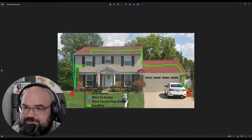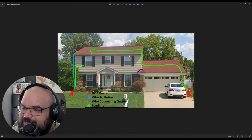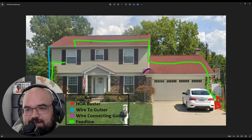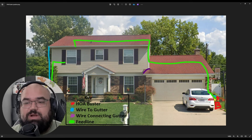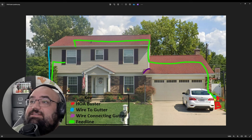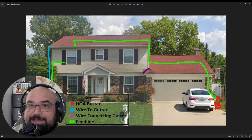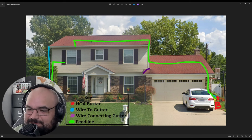All I did was go to Google Street View, take a screenshot, put it into Paint, and draw on it. I put a little key and said I've got two possible configurations — what would work best? To my surprise, they replied within seven minutes. I sent it at 2:27 PM and they replied at 2:34 PM. It was also Steven, the president of the company, who replied. Top-notch customer service.